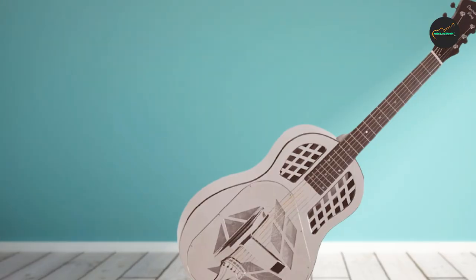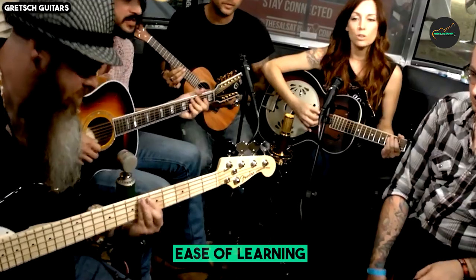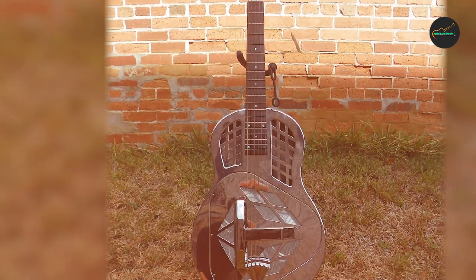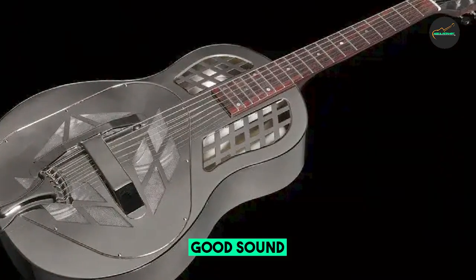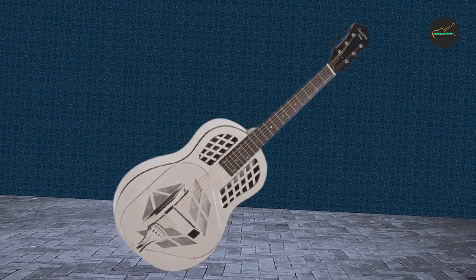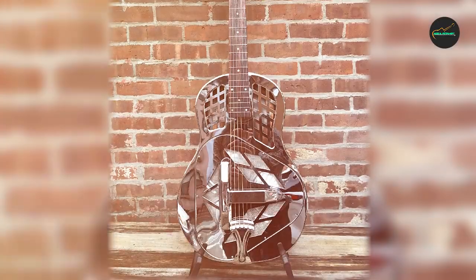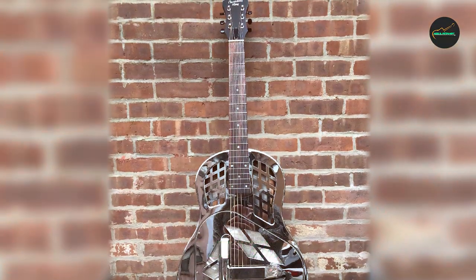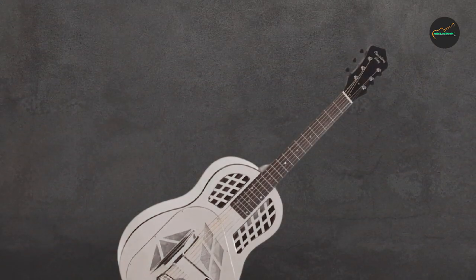The vintage-style sunburst finish adds a touch of old-world charm to the guitar's appearance. The neck of the RM-991 is made from mahogany and features a comfortable V-shaped profile that harkens back to the design of classic resonator guitars. This neck profile is perfect for players who prefer a more traditional and substantial feel, facilitating smooth slide playing. The rosewood fingerboard is appointed with elegant abalone fretboard inlays that enhance visual appeal and aid in navigation.